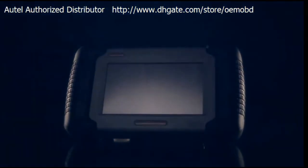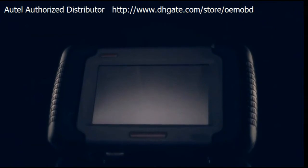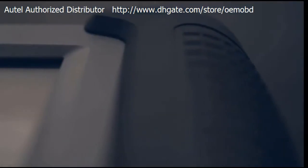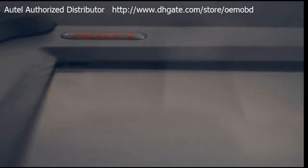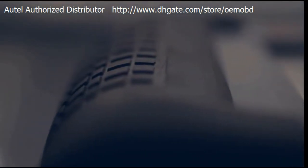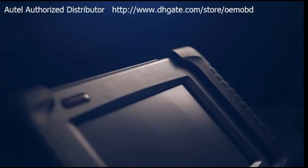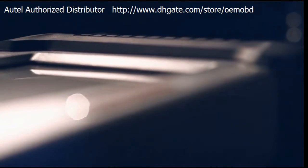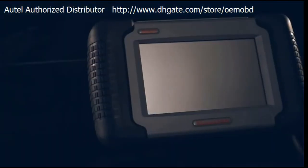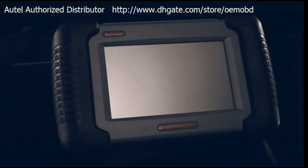The Maxidos DS708 from Autel is a state-of-the-art diagnostic system that delivers the most precise and comprehensive diagnostic capabilities in today's market. It offers the same extensive dealer-level diagnostics, including transmission, ABS, airbags, instrument cluster, TPMS, and more for over 35 domestic, Asian, and European vehicle makes. And we have the happy customers to prove it.